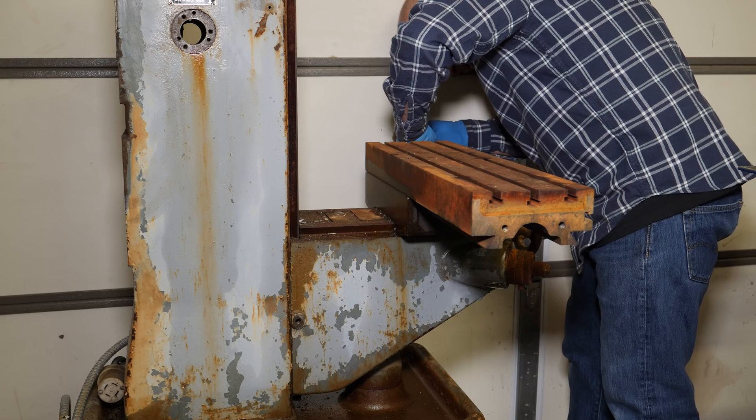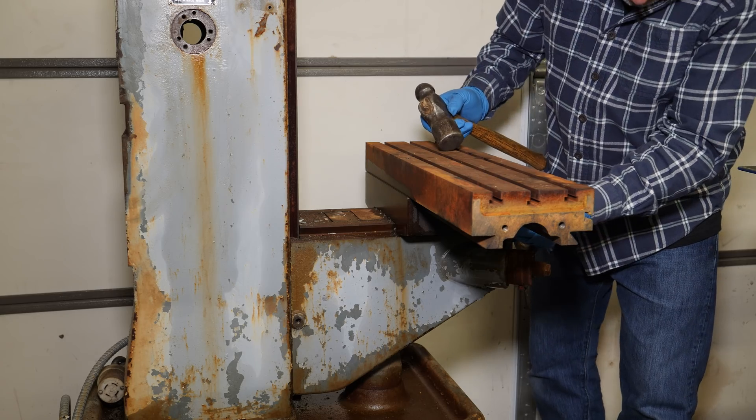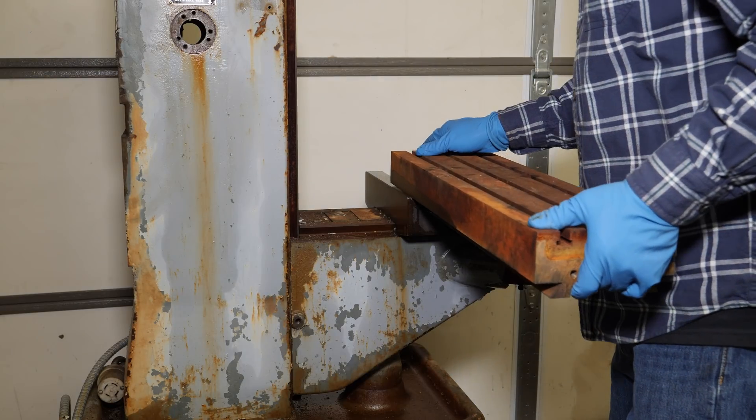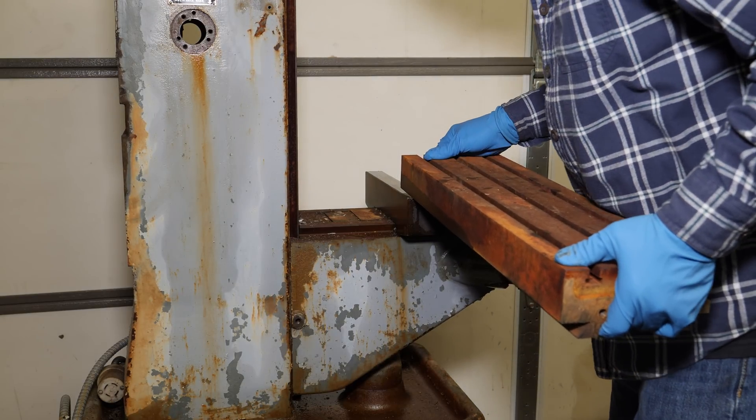This machine uses tapered Gibbs — there's the one for the tapered table coming out, and the one for the saddle also came out with no issue.